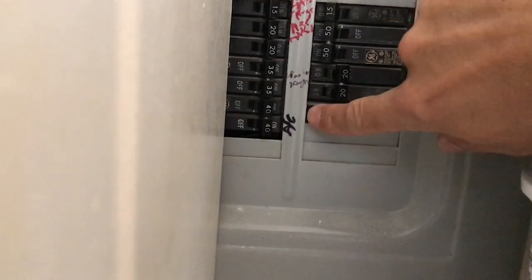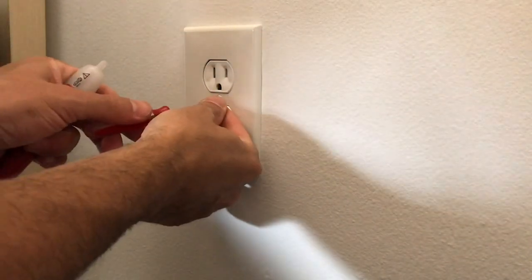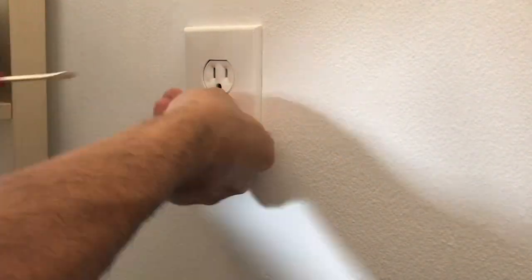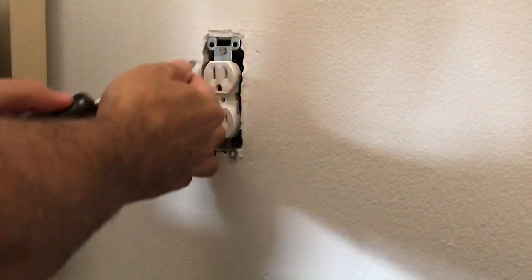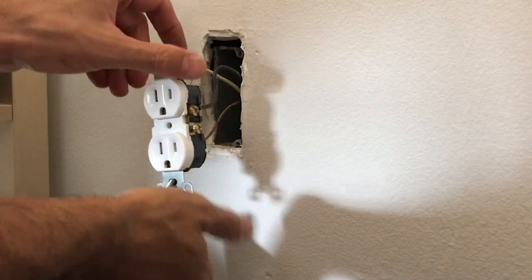First thing you do of course is turn the damn power off. It's this 20-amp circuit right here — there's no beeping, so I'm going to take off the existing plug cover and pull out the existing plug.